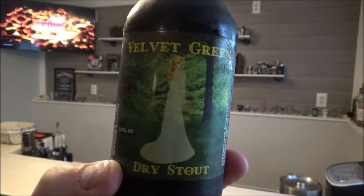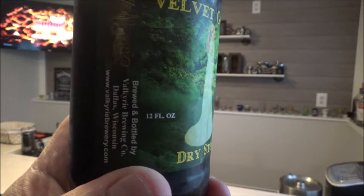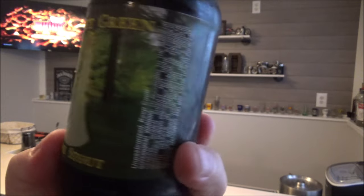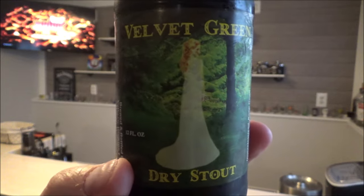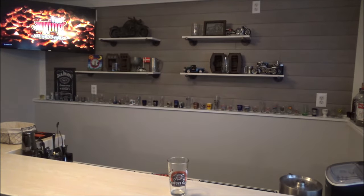I'm trying something new here — Velvet Green Dry Stout from Valkyrie Brewing Company out of Dallas, Wisconsin. I didn't even know there was a Dallas, Wisconsin until recently. I have no idea what to expect; I don't think I've ever had a dry stout. I'm always excited when I find a new beer, especially from a local Wisconsin independent brewery I've never tried or heard of, and there are a lot of them out here.